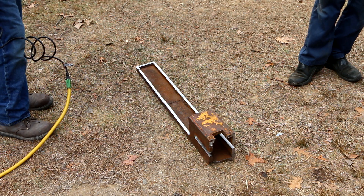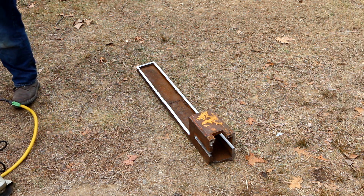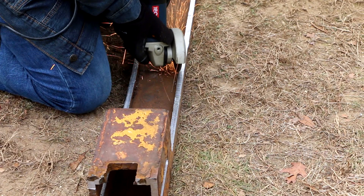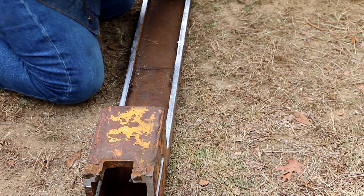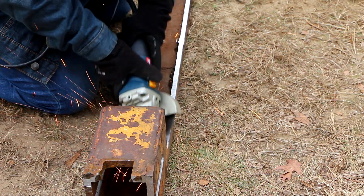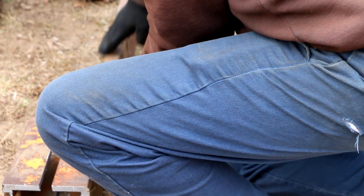Hearing protection. Eye protection. I'm getting my thing from inside to sit on. Is this going to take that long really? Have you ever used the grinder before? Yep. To do this edge, it would be easier to just flip this 90 degrees and go from this side, just go right down like that.